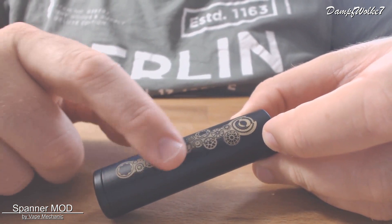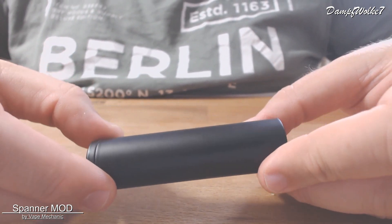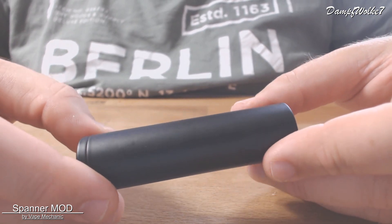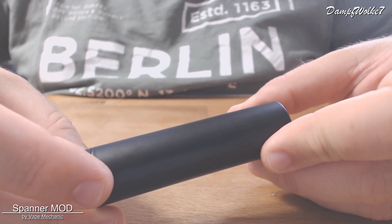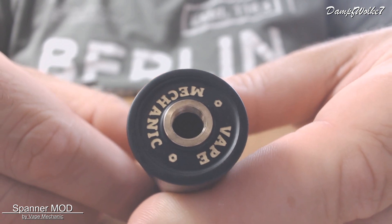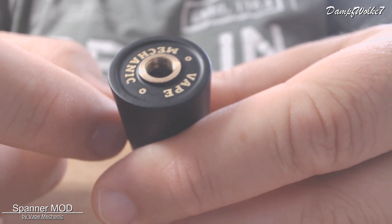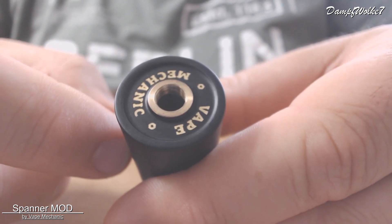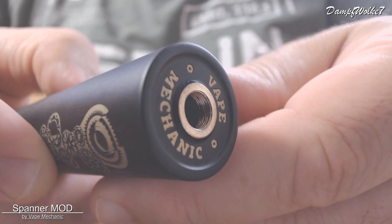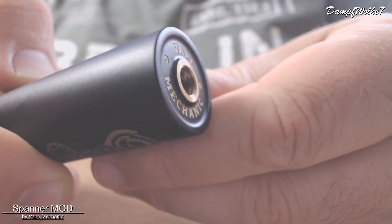Das Ganze ist eingefräst – nicht nur ein Aufdruck, sondern eine Tiefenlaserung, die auch nochmal mit der Farbe entsprechend bearbeitet wurde. Sehr schön. Die Oberfläche wirkt sehr regelmäßig, keine Kanten oder Ecken, sehr schön lackiert mit einer dicken Lackierung. Im oberen Bereich finden wir den 510-Anschluss, in diesem Fall ein Hybrid-Anschluss, der als Gewinde ausgeführt ist. Vape Mechanic steht oben drauf – macht einen wertigen Eindruck, alles sehr gut gefertigt.